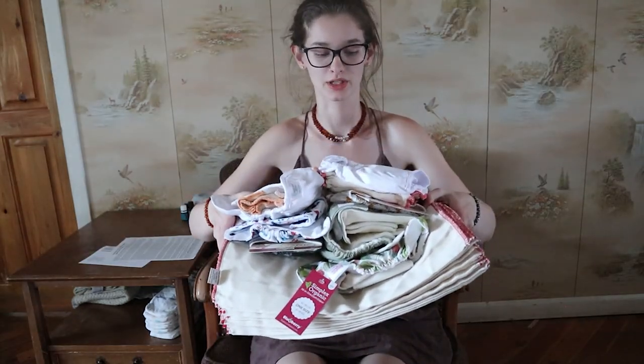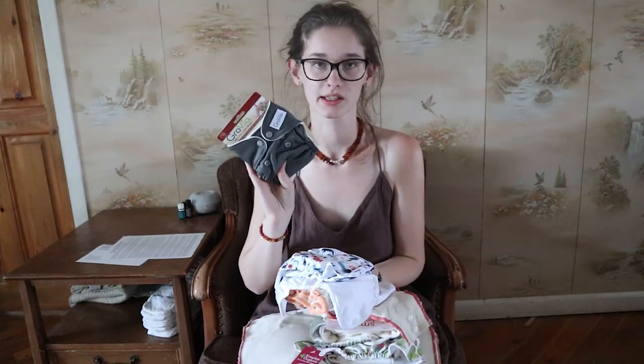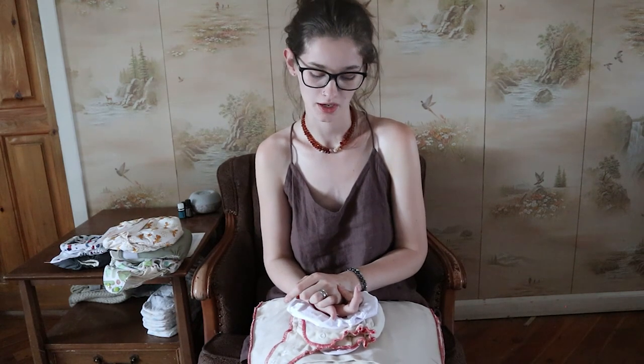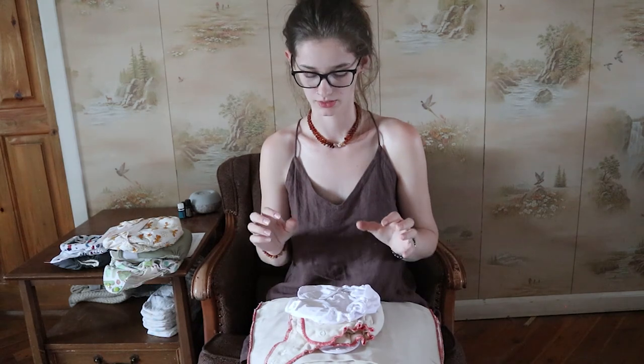Here's everything I got from Green Mountain Diapers. I just want to say a huge thank you for sending me all this stuff — I'm so thrilled to try it all out. Brands like Grovia and Thirsties are ones I've been really wanting to try, and I've gotten a lot of questions from you guys asking about them. After I've used these for a couple of weeks I'll do another video reviewing the Clothies especially, and then I'll also review each individual diaper. Make sure you go check out their website — I'll have the link in the description along with links to each individual diaper I got. Thanks for watching and I'll see you next time!